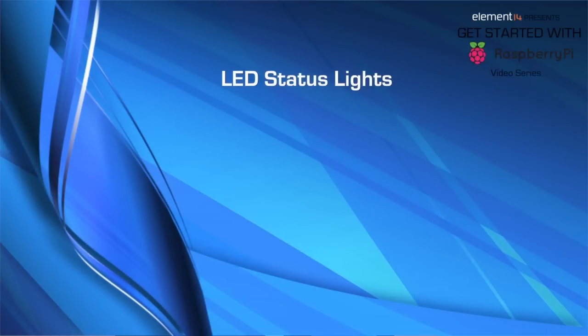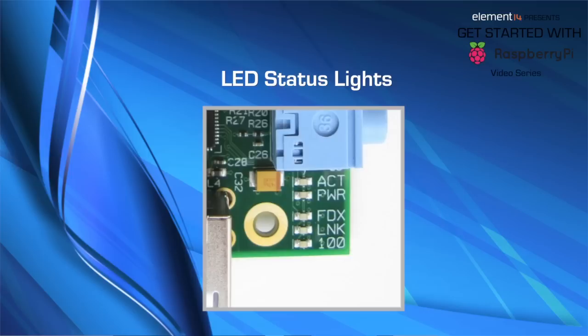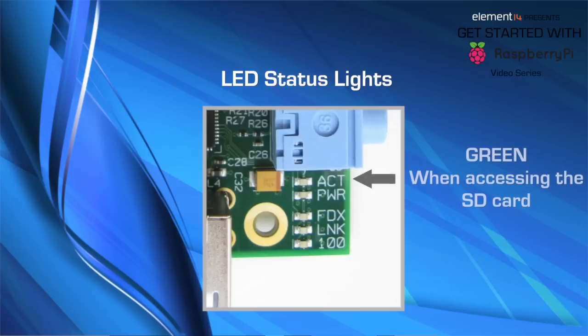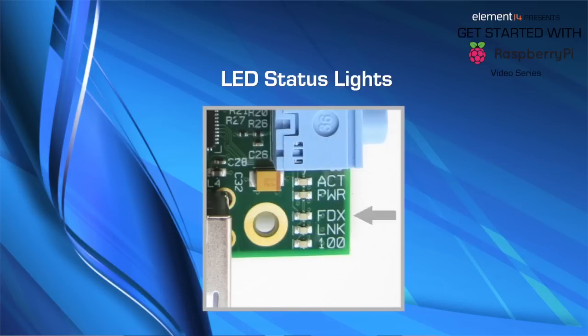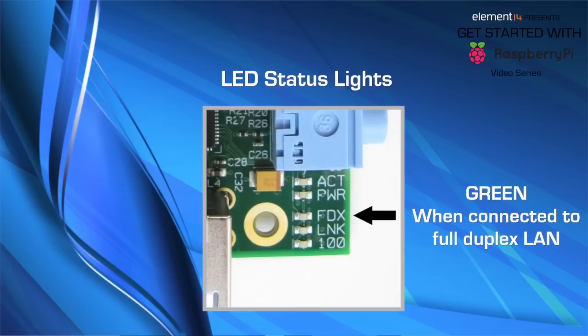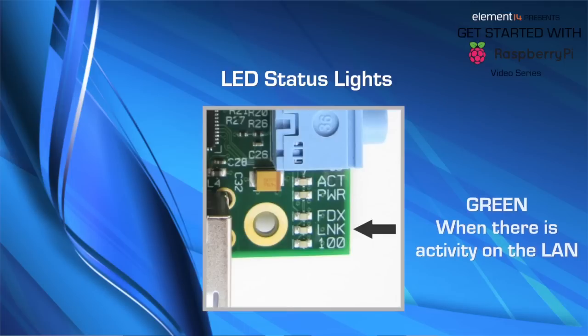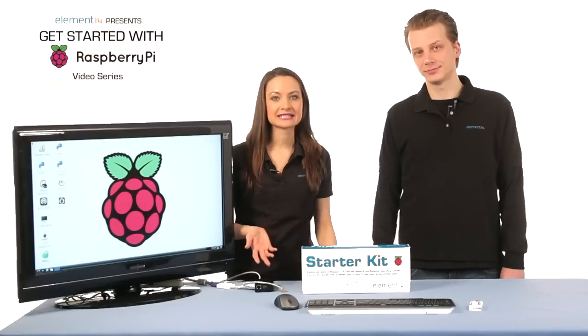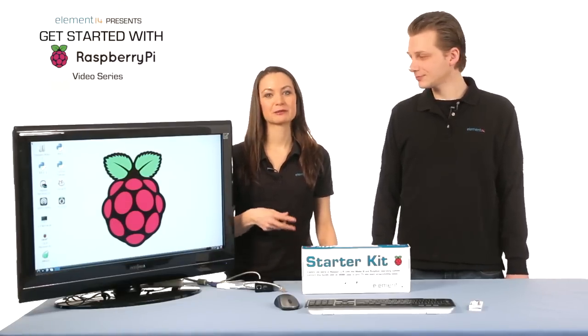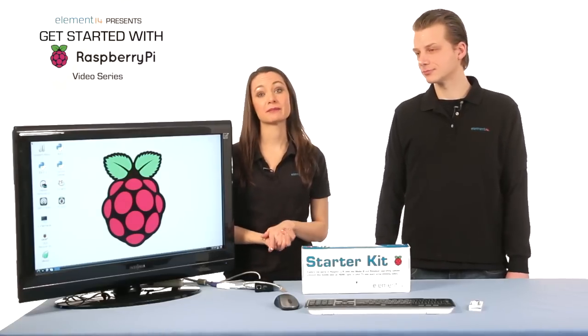One of the things we haven't mentioned yet is the LED status lights. If you hold the Pi with the lights in the lower right corner, they indicate from top to bottom: ACT (activity) will be green when the Pi is accessing the SD card; PWR (power) will be red when 3.3 volt power is present; FDX will be green when the Pi is connected to full duplex LAN; LNK will be green when there is activity on the LAN; and 100 will be yellow when the Pi is connected to 100 megabit per second LAN. Knowing what the LED lights mean can help when you're troubleshooting potential issues — you'll be able to tell if the Pi thinks it's connected to the internet by the bottom light.